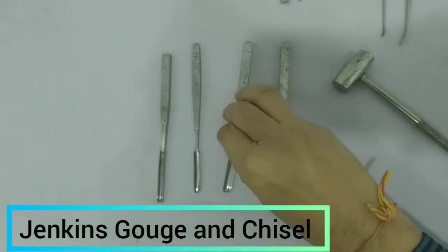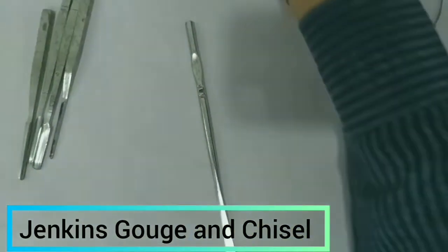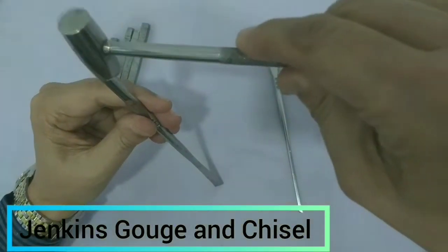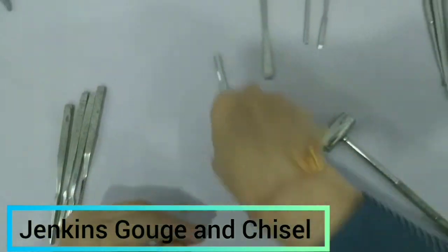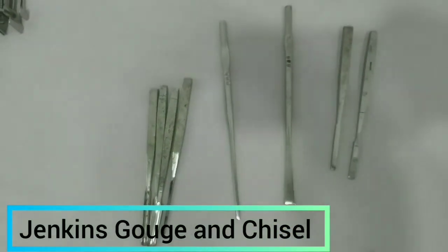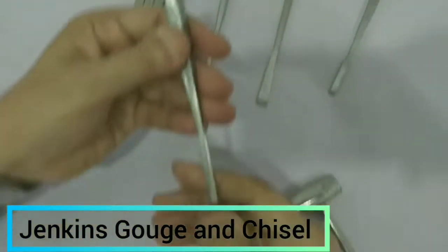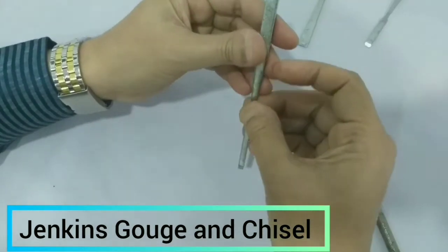You can see the different sizes — this is the largest size and this is the smallest size. These are the chisels — they also have a head, and the hammer will strike over this to help in removing the bone. There are four sizes of chisel. You can see the head is present in both the chisel and the gouge. In the gouge the tip is U-shaped with a groove, whereas in the chisel the tip is flat and beveled. Depending on the nature of the surgery and the amount of bone we want to remove, we can use these instruments accordingly.